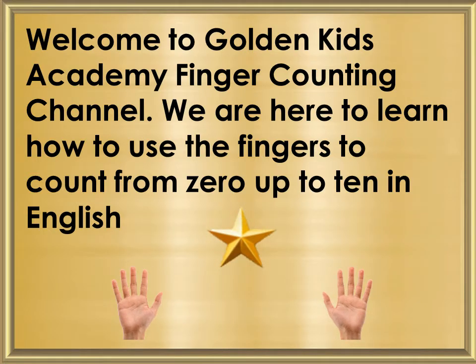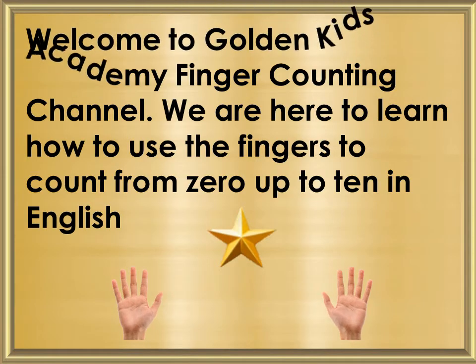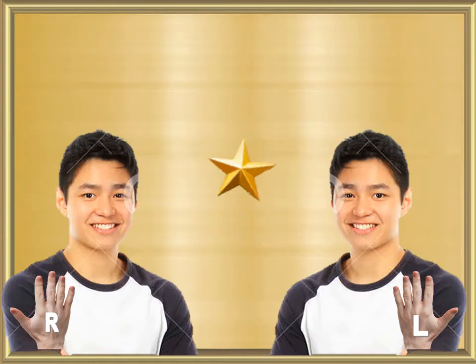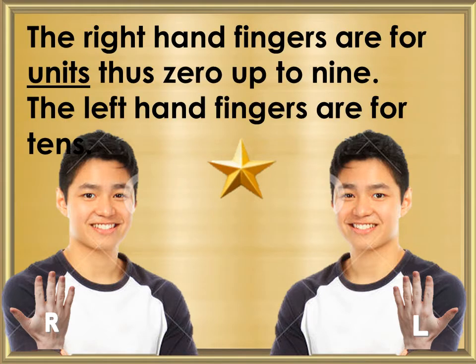We will learn how to use the fingers to count from 0 up to 10 in English. The right hand fingers are for units, thus 0 up to 9. The left hand fingers are for tens.